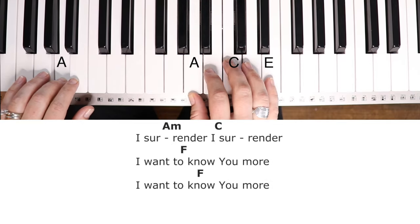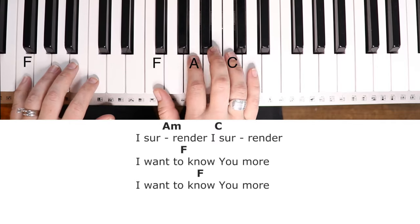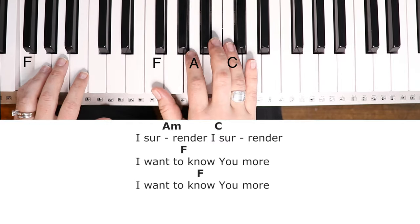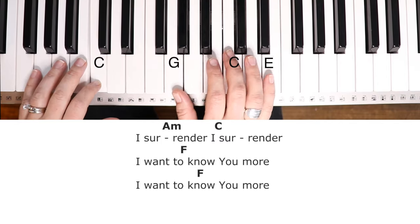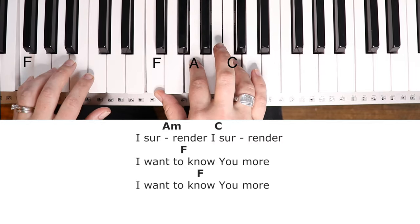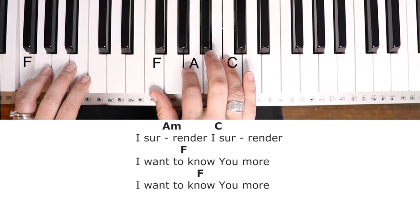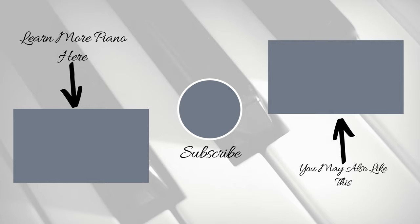I surrender. I surrender. I want to know you more. I want to know you more. I surrender. I surrender. I surrender. I want to know you more. I want to know you more. Like a rushing wind. Like a rushing wind. Jesus breathe within. Lord have your way. Lord have your way. In me.